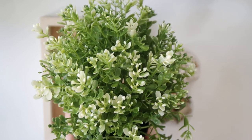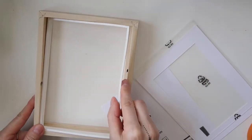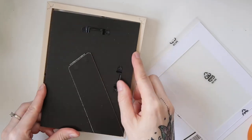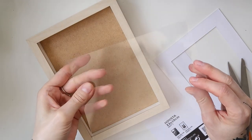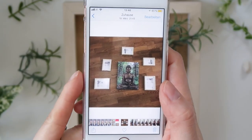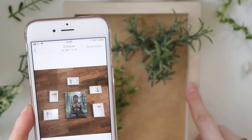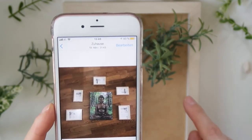First I removed the plastic cover from each frame. I also arranged the frames around a picture of Buddha that I wanted to have in the center, so that I knew how to position each frame, and I took a photo of it.